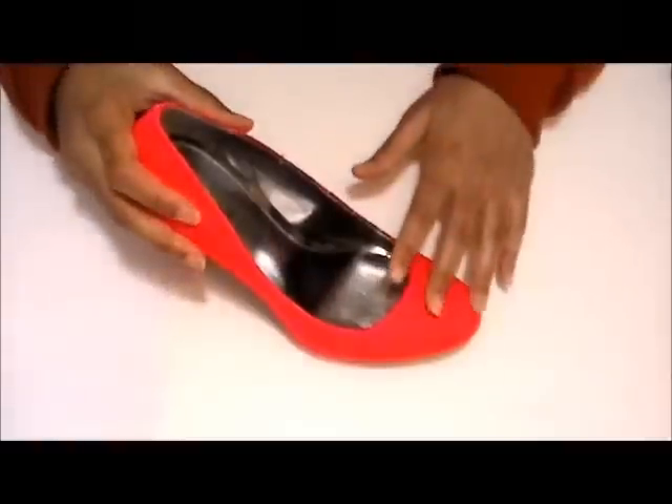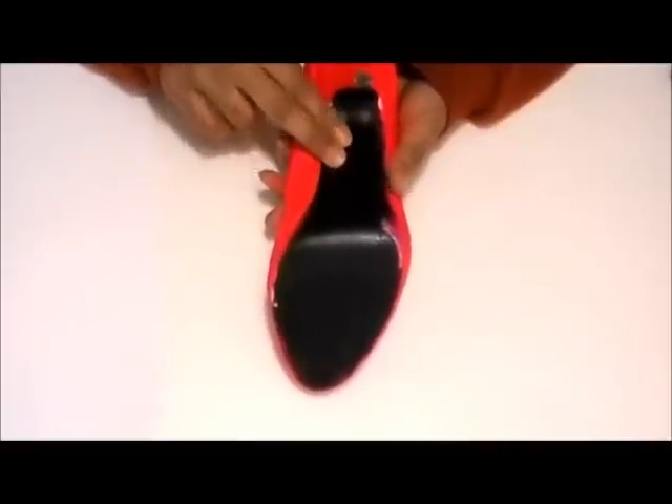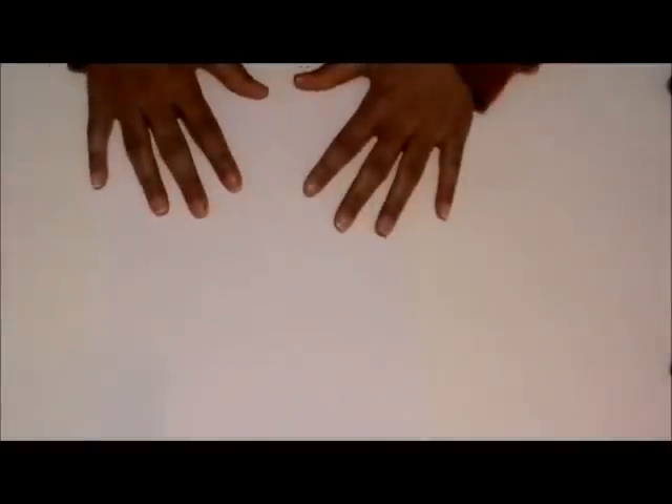Hello guys and welcome to my channel. For today's tutorial I'm actually going to be painting the bottom of this shoe — specifically I'm going to paint a zebra print pattern onto this shoe. The first thing you want to do is get a piece of paper and practice making zebra print; you might want to look at a picture while you're doing this, that should help.